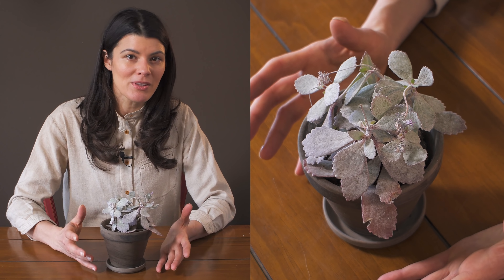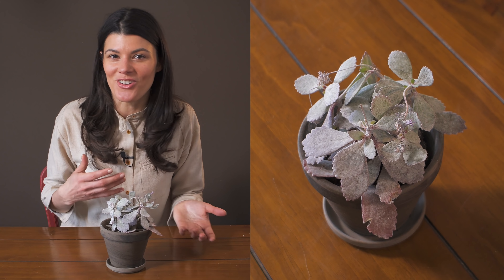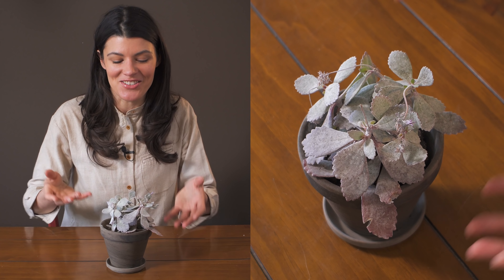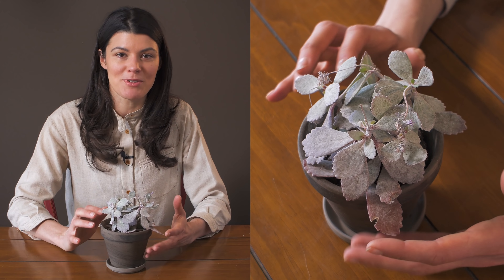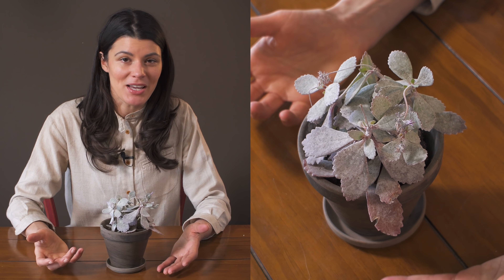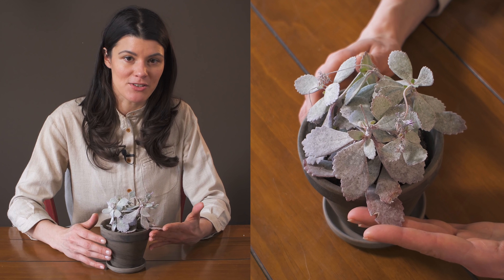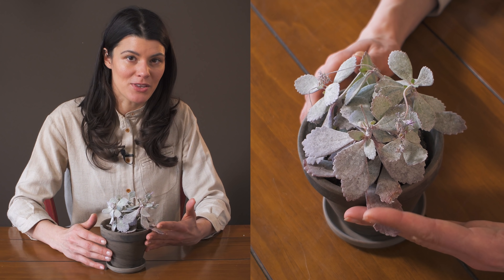For fertilizer, going with a basic cacti or succulent fertilizer — like a 2-7-7, 2-4-7, or 3-4-7 — anything along those lines will be fine for this. You could fertilize on a monthly basis all the way to a semi-annual basis, because Kalanchoe don't need a tremendous amount of fertilizer in order to grow and be healthy.